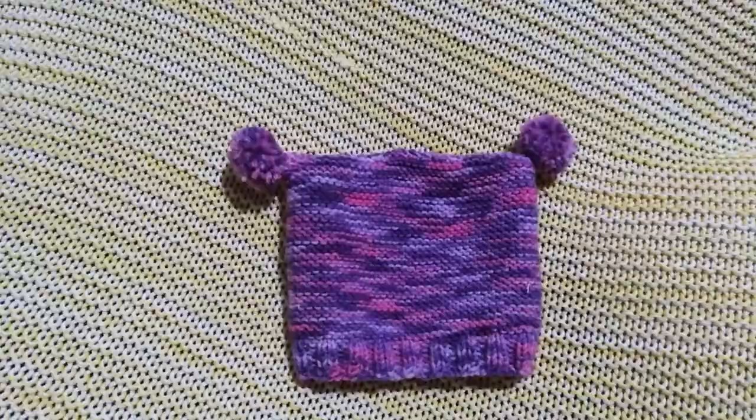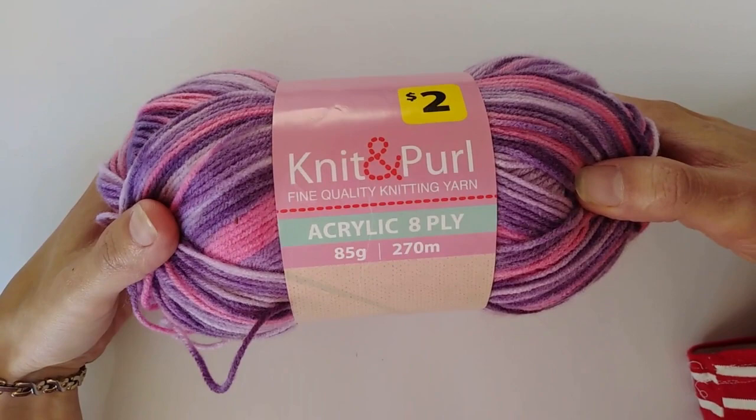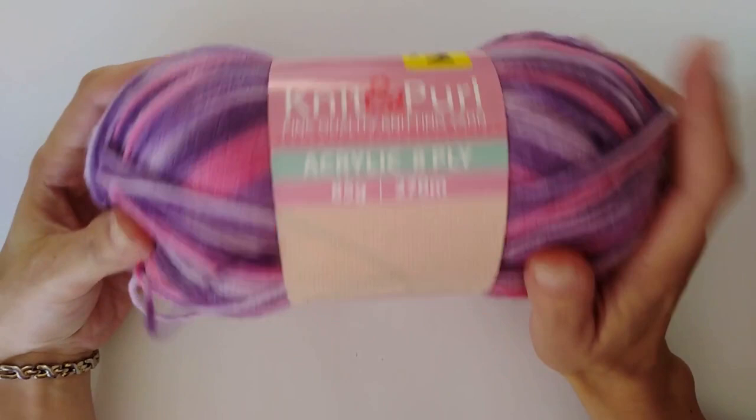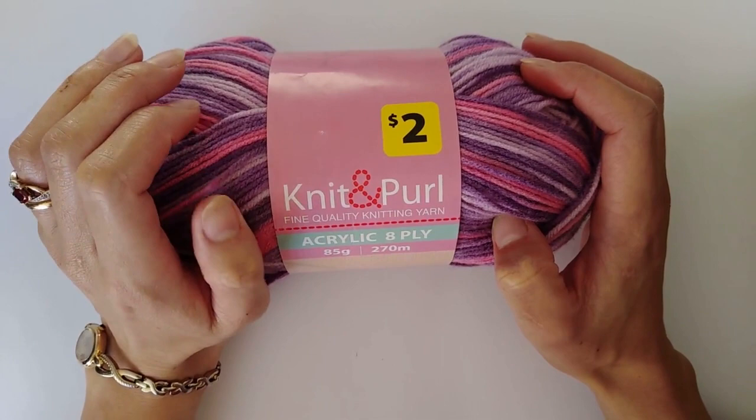To make this pattern you're going to need a few basic things which you've probably got already. The first is some yarn - this pattern is designed using an 8-ply yarn. I'm using a really cheap yarn from my local two dollar shop, but I would recommend, if this is going to be worn by a baby and not lined with fabric, to use a specially designed baby yarn. Being a young mother myself, I'd also suggest getting something that is machine washable.